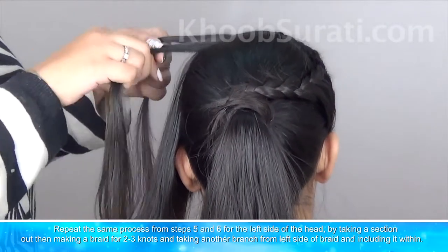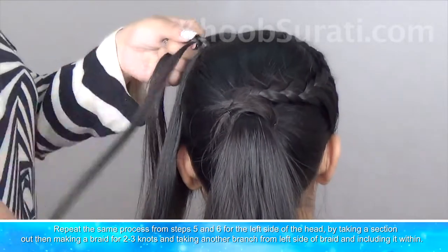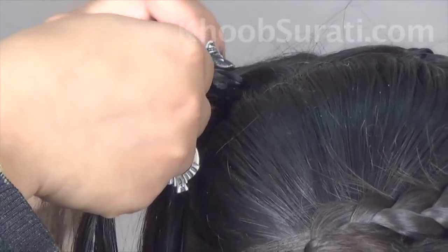Now repeat this for the left side of the head by taking a section out, then making a braid for two or three knots, and then taking another section from the left side of the braid and including it within the braid.